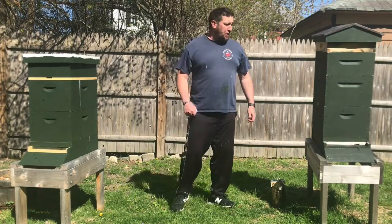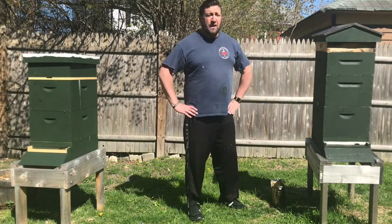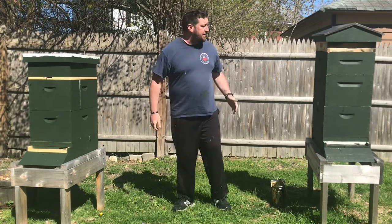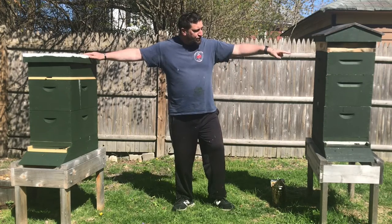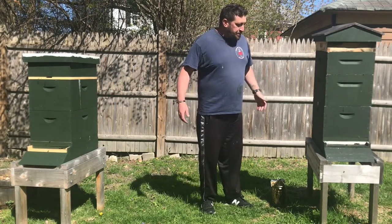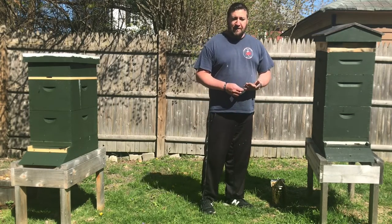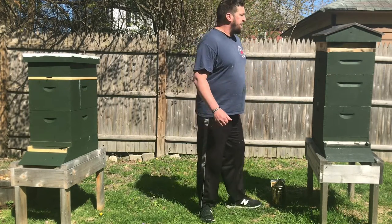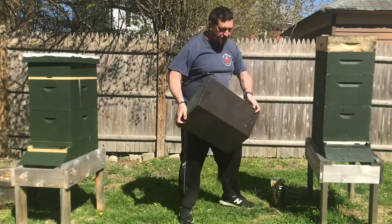Hey everybody, Portland's Boxing Beekeeper Chris, welcome back to He Works Hard for the Honey. Wanted to follow up — you guys saw the video of me installing the two new Russian colonies. It's been a week for this one and almost two for the one on my left, hives one and two respectively. I want to come in and make sure everything's looking okay, make sure the queen's laying and that they are pulling in resources.